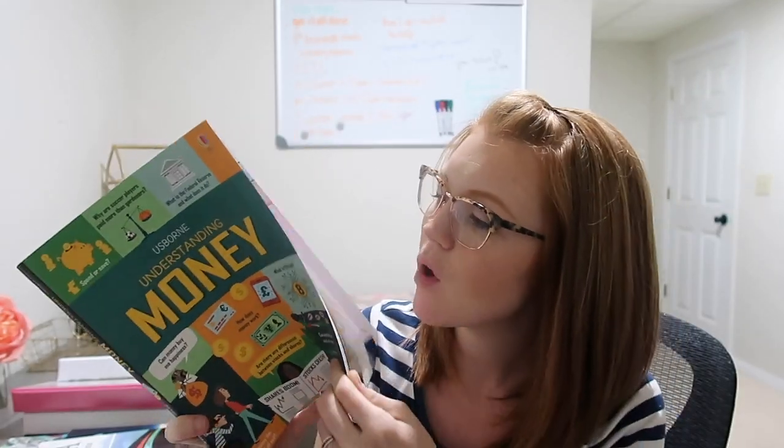I got the Usborne Understanding Money book and we'll be reading a page or two a day and just talking about it. I'm going to be working with Tate on how to save money, how we budget, why that's important, and about finances in general. I feel like sometimes I need a refresher course in budgeting myself. A lot of these jobs now do require a higher degree of education, so I want to talk to him about that and about the money aspect — because that is a big part of business.